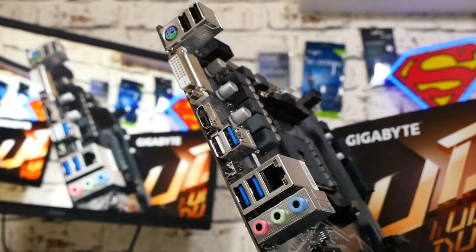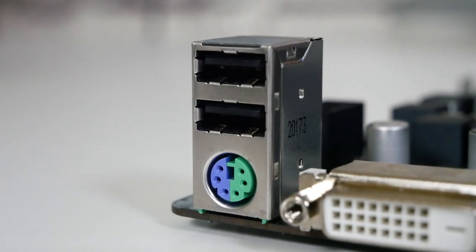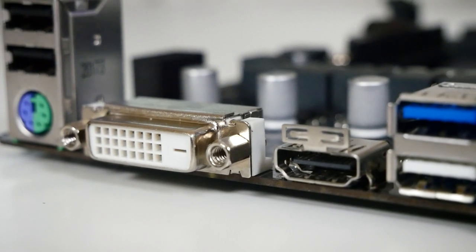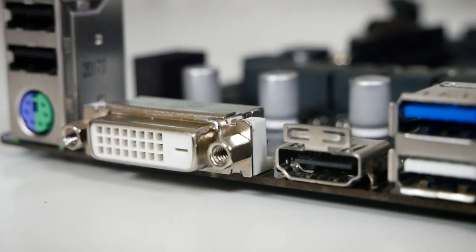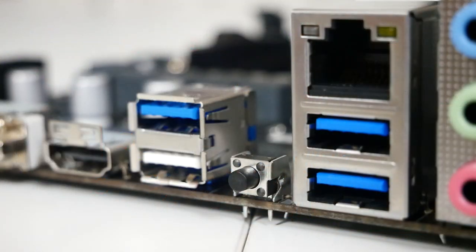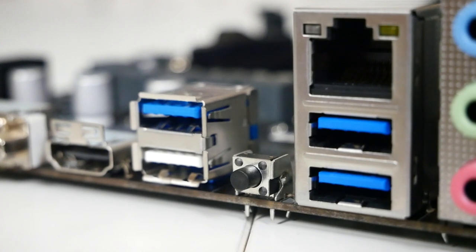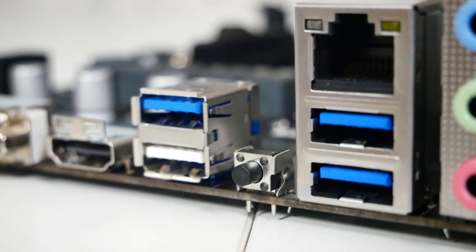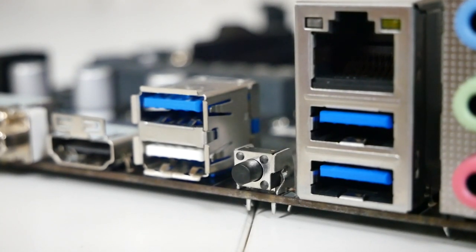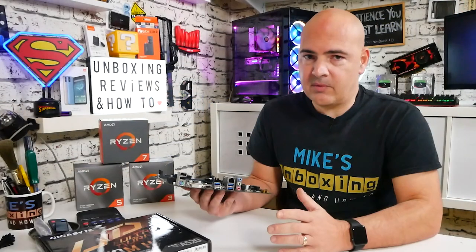On the rear IO: two USB 2.0 ports, a combo PS/2 keyboard and mouse port, DVI-D supporting up to 1080p at 60Hz, HDMI 2.0 supporting 4K at 60fps. Then the first pair of USB 3.2 Gen 2 ports — one is colored white to differentiate it as the BIOS flashback port, which supports Q-Flash Plus.